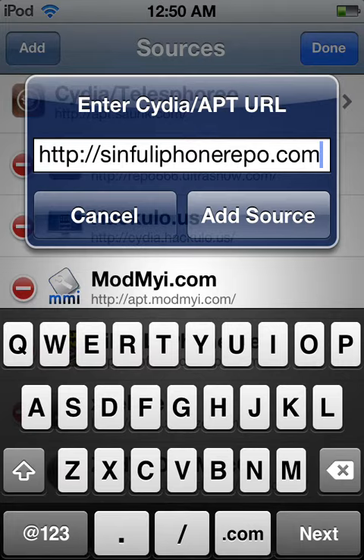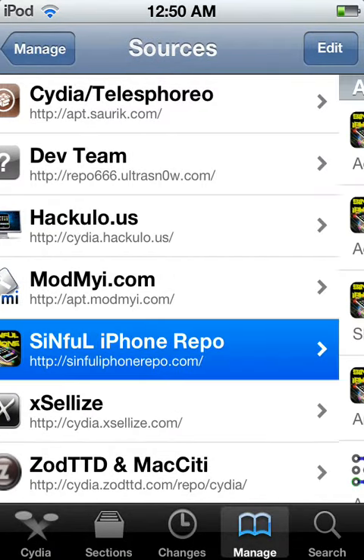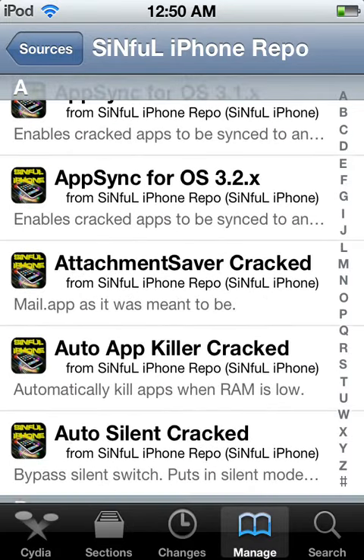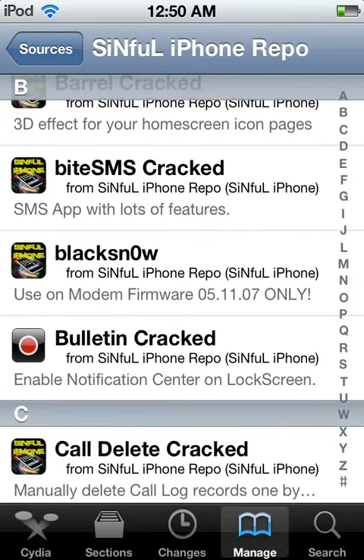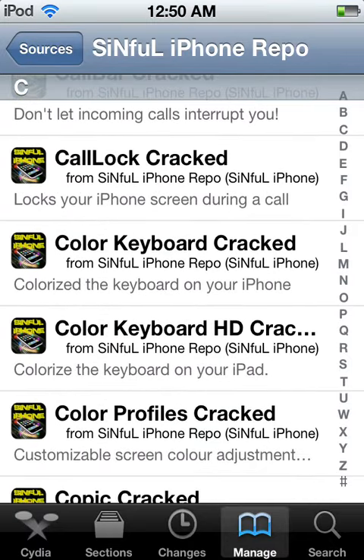So you can see it just has tons of cracked items, different themes, and I think there are some different types of firmware things — but mostly cracked items.